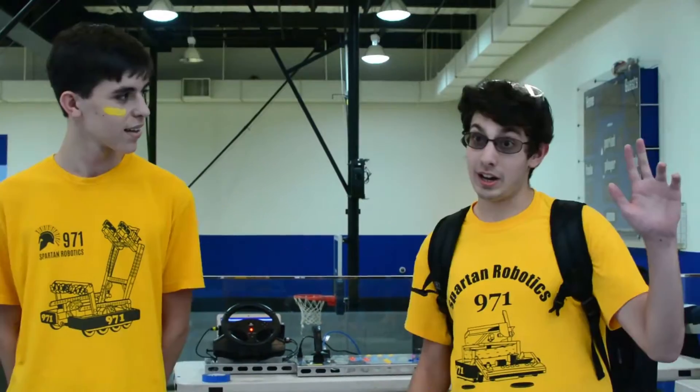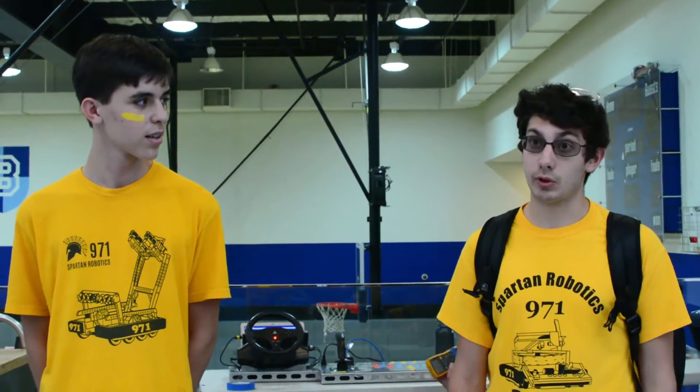Hi, my name is Nick. I am the president of Team 971. Hi, I'm Adam, and I'm a software lead for 971.